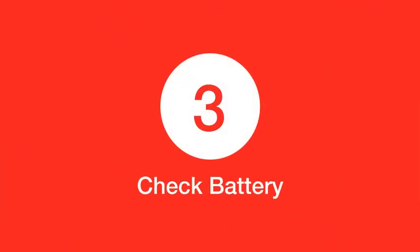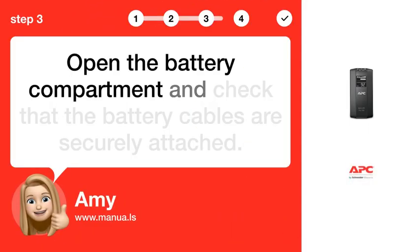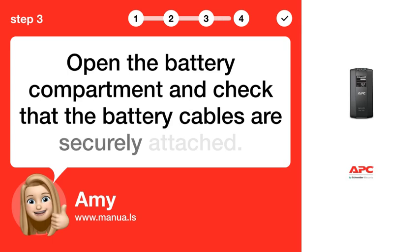Step 3: Check battery. Open the battery compartment and check that the battery cables are securely attached.